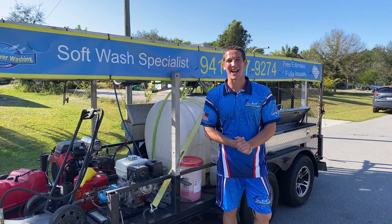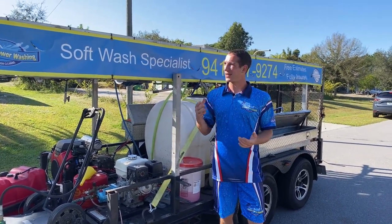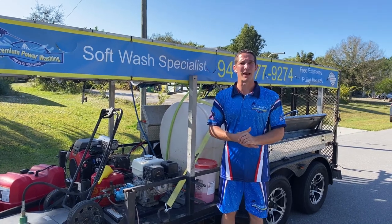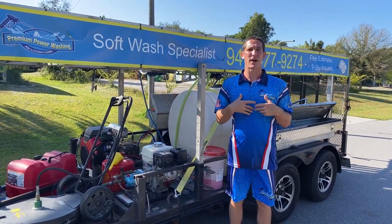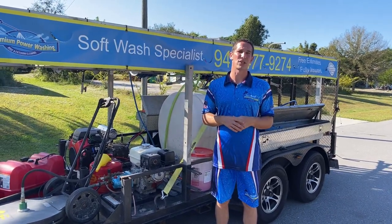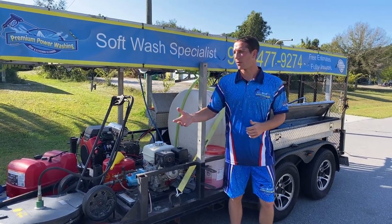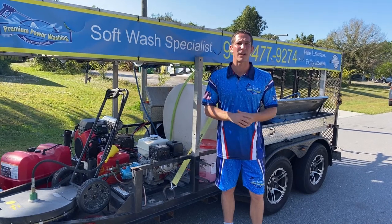Hello, this is Dave with Pressure Washing Guides. I wanted to show you my trailer setup — I think this is my third or fourth different trailer. I keep expanding and getting larger as my company is growing. I'm still a one-man band, but I've been having great success. I invest almost all my money back into the company, trying to grow toward large-scale commercial with a separate residential sector — that's my goal for 2022.